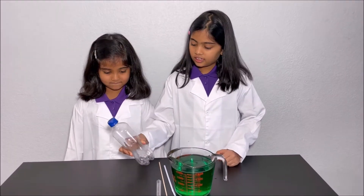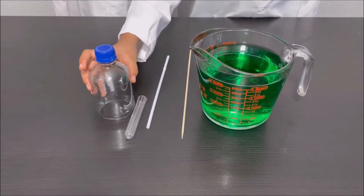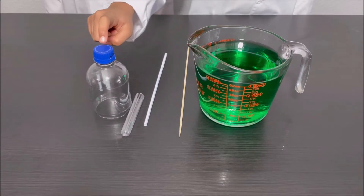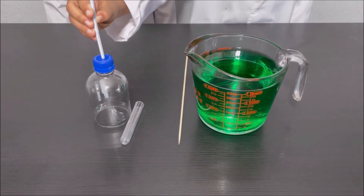I'm going to take the bottle and we're going to cut it into half. We have cut the bottle in half and we're going to make a hole in the middle of the cap and we're going to put the straw through the hole.